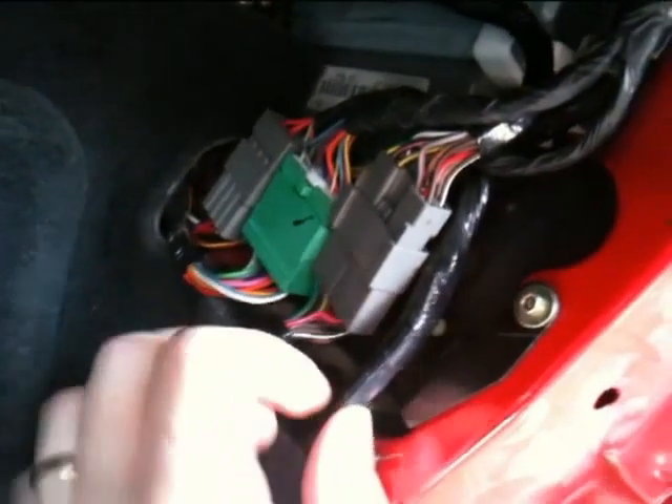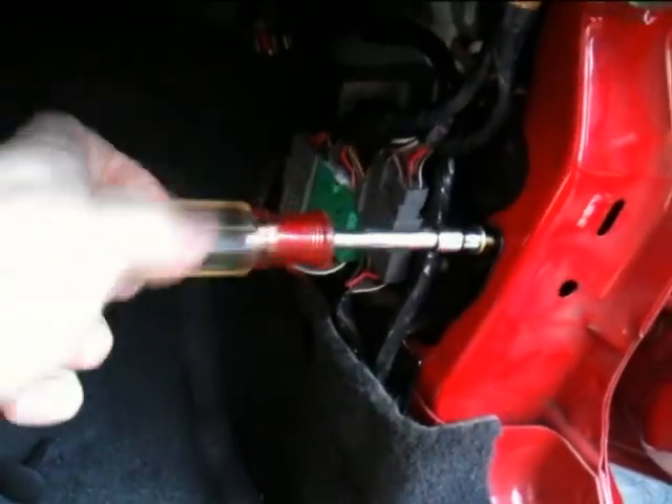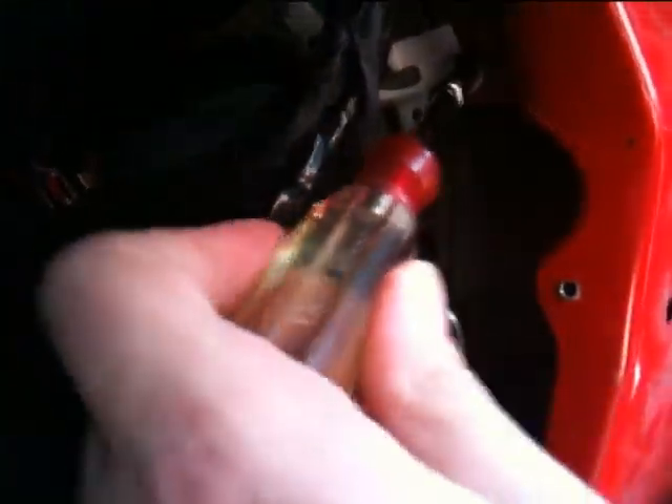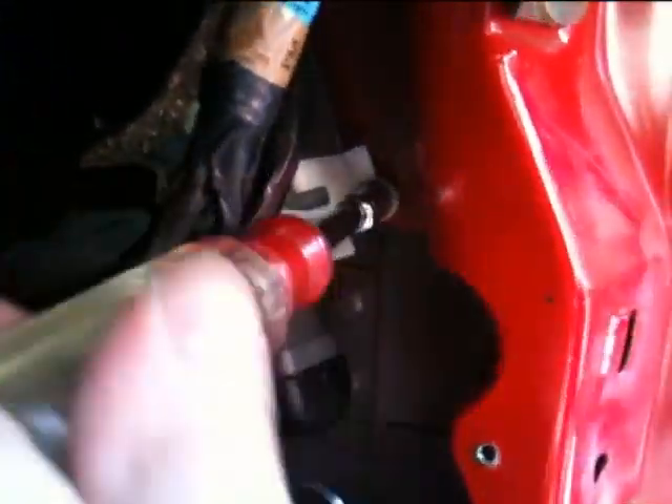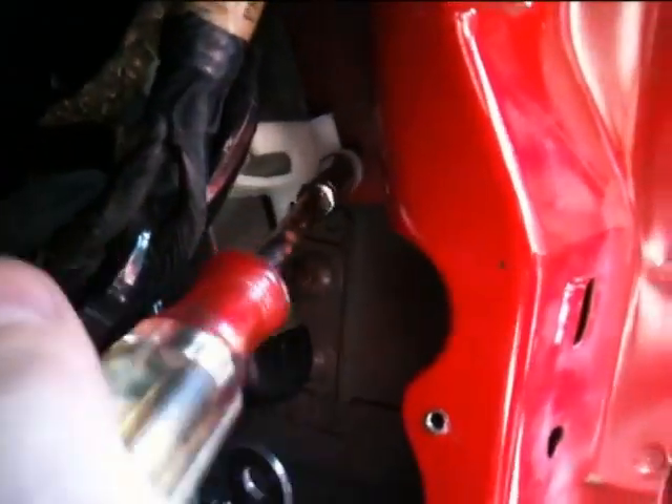Now here, you see all these wires. I'm going to get this wire harness out of the way, so I'm going to unscrew this. There's a little clip in there I have to pull out. Okay, you can release it from this plastic harness.